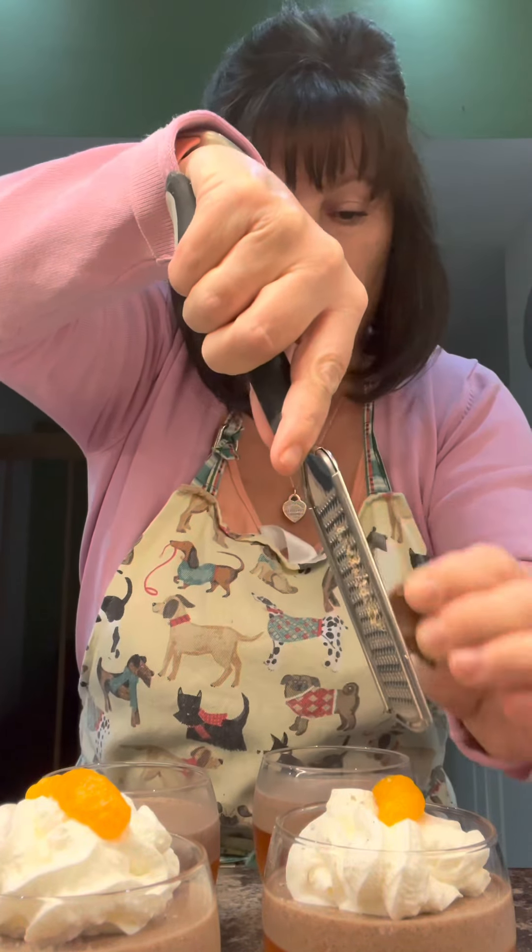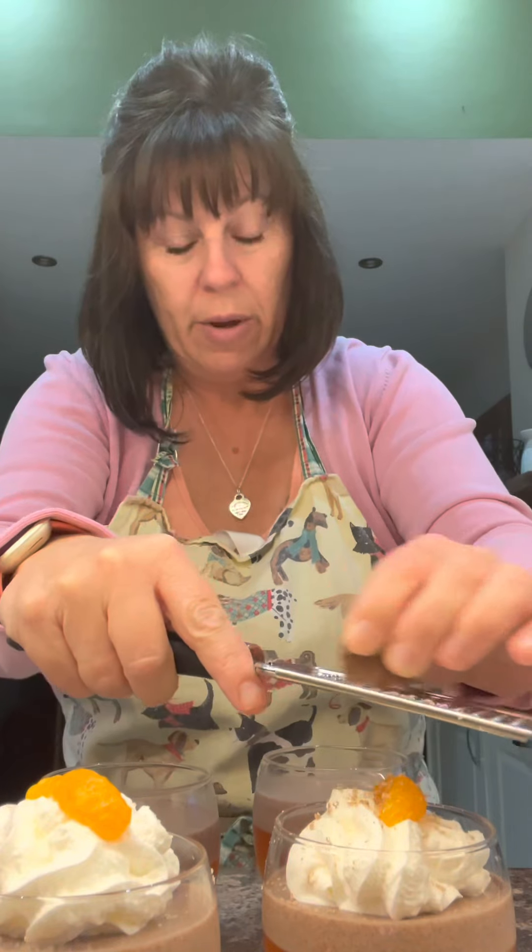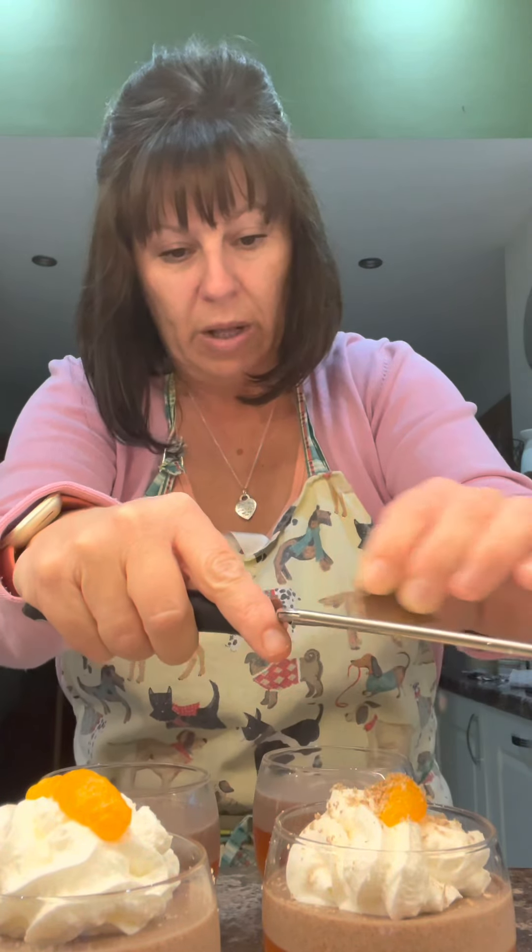Just to finish it off, I kept some little orange pieces — stick an orange piece in. I've got a square of chocolate, a tiny little square, just flicker it over the top. It's going everywhere — how come it's going in the box!